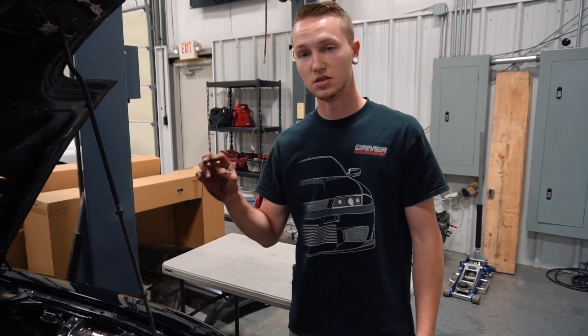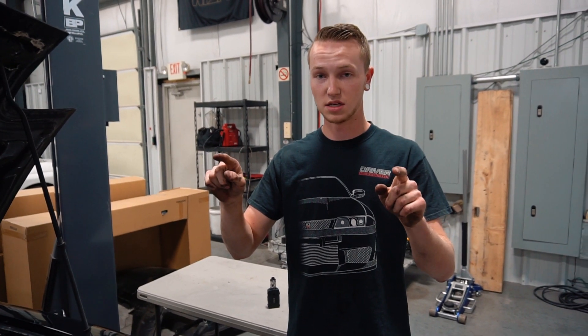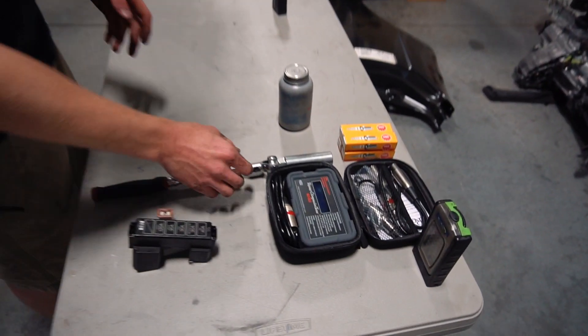Once that fuse is out, you can raise the car up — jack it up however you want to do it. Then you can take the two top spark plugs out, and that's the only ones you need out to do the compression test.